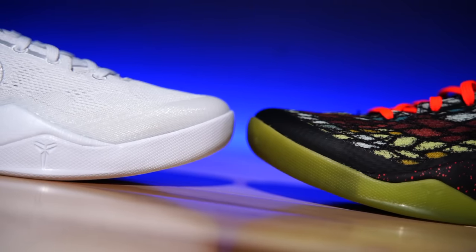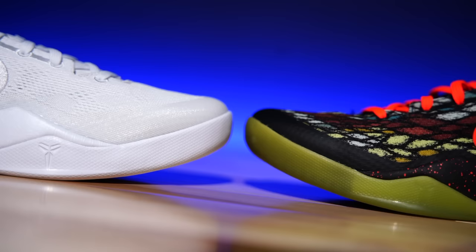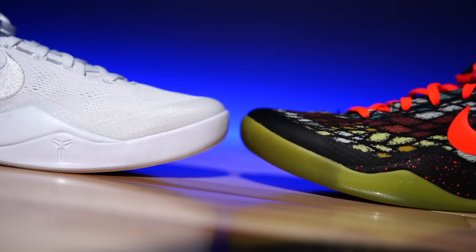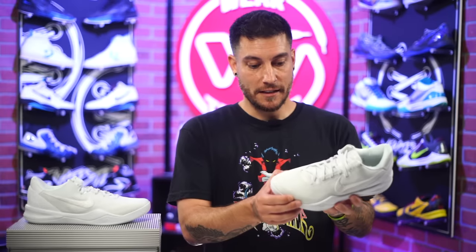One thing I wish they had fixed is the toe — the toes are still very hard. I understand why: because of the hollowed-out midsole and the softer engineered mesh upper, you need some reinforcement to avoid over-stretching and ripping. But still, if you ever played in the original, you already know that ramming your toes in there is not the best feeling.